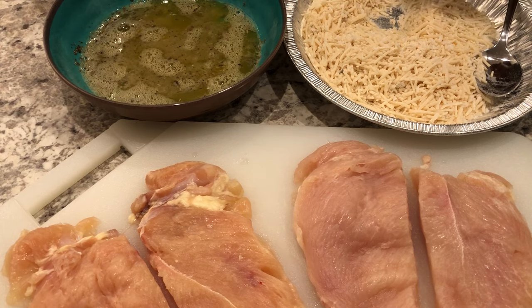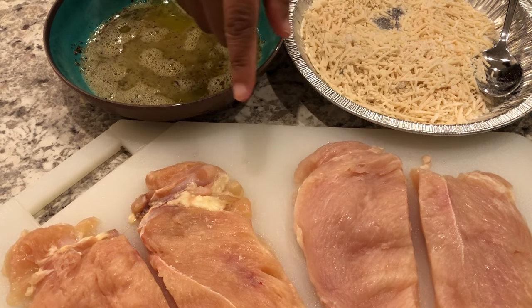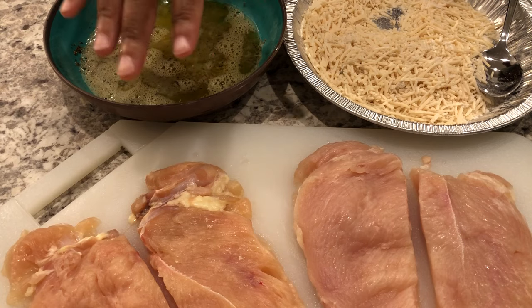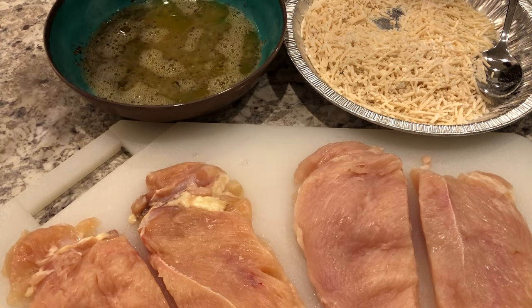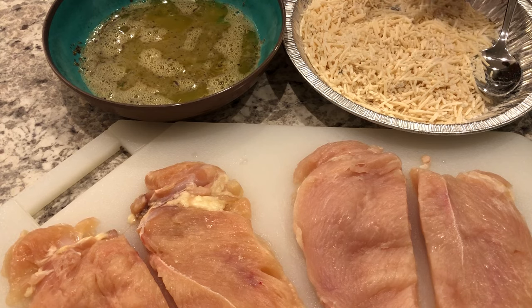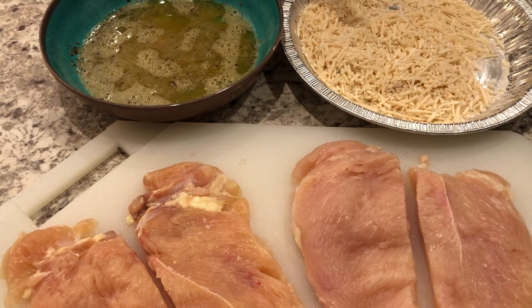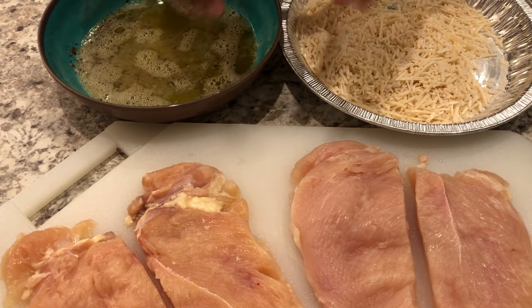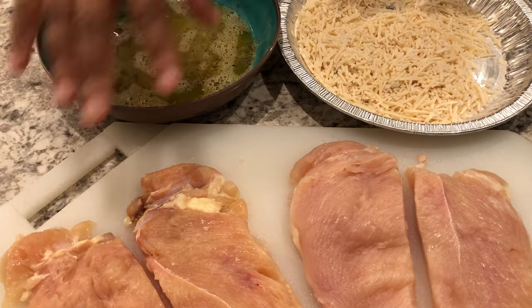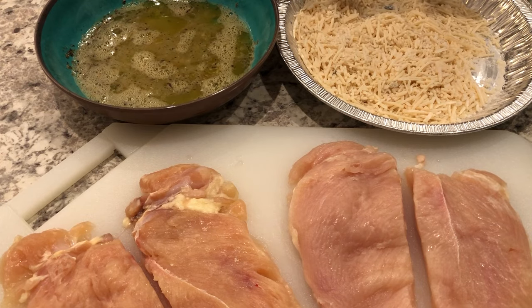For dinner tonight I am trying out a new recipe — parmesan crusted chicken. I have four pieces of chicken: two large chicken breasts that I flattened and cut in half. In one bowl I have eggs, garlic, Italian seasoning, and salt. In the other bowl I have parmesan cheese, panko bread crumbs, and flour. I'll leave the recipe in the description box. I'm going to dredge the chicken in the egg mixture, then in the parmesan mixture, and then pan fry it.